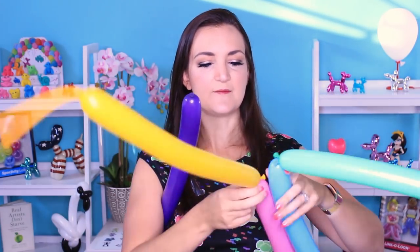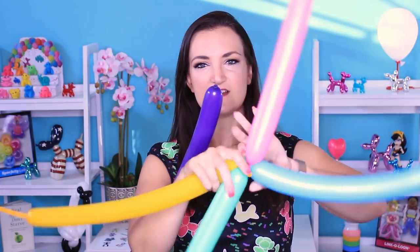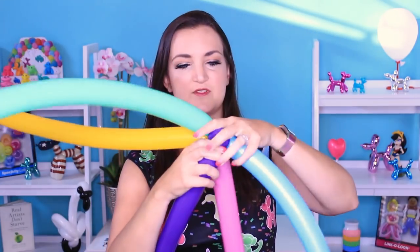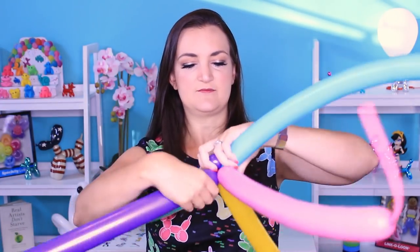Once you get good at the technique you can absolutely do all the same color. So I've got two pairs and then just my single here. I'm going to twist my two pairs together just at the knots. And then we're going to make a pinch twist on this guy at the very beginning — just twist off a round bubble, take the knot, bring it back down into that twist and wrap it around. We're going to take this pinch twist and it's going to go in the center of our balloons here, just wrap it in.